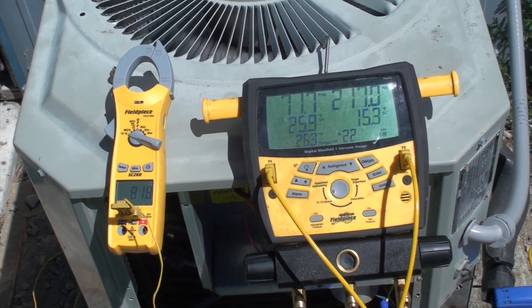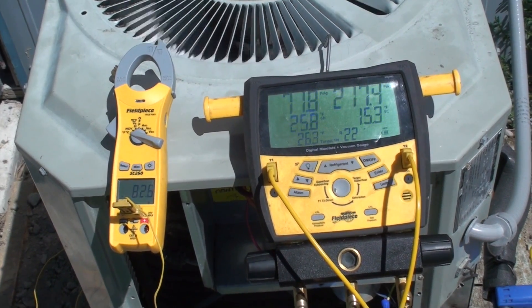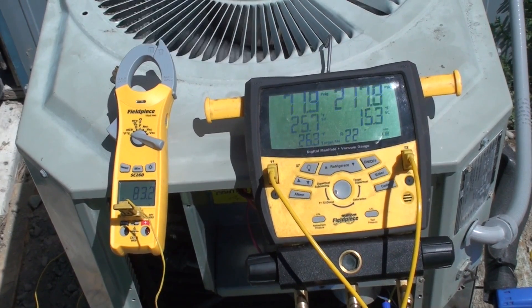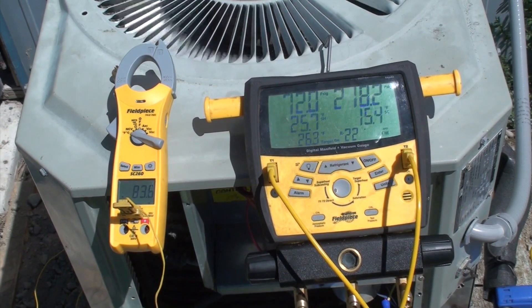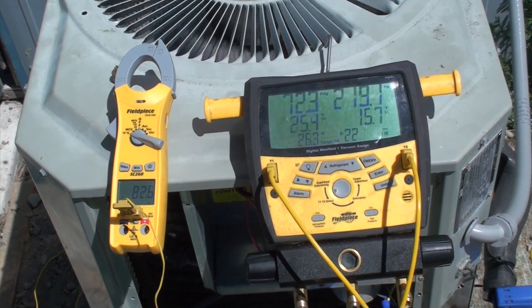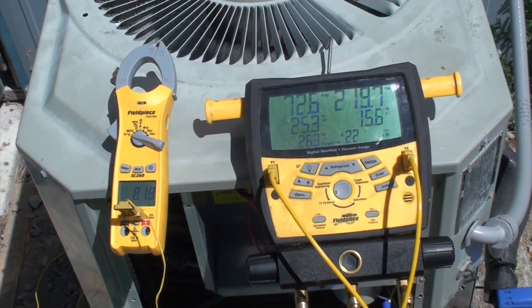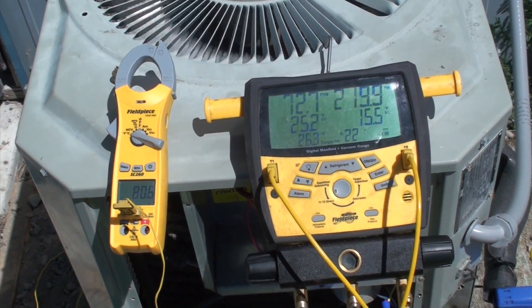I've set this thing up for target superheat 82.6, 83 now ambient temperature, and 26.3 is the target superheat. We're just a little bit lower than that at 25.2.